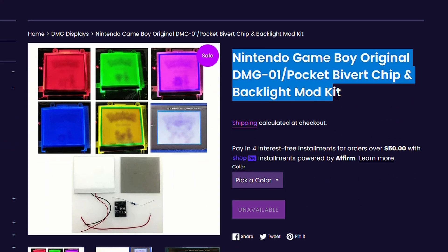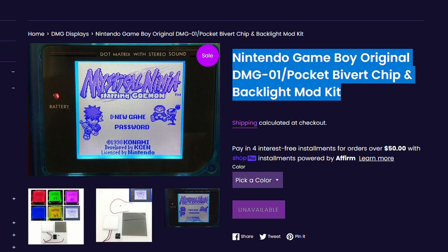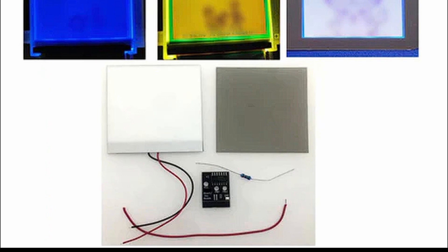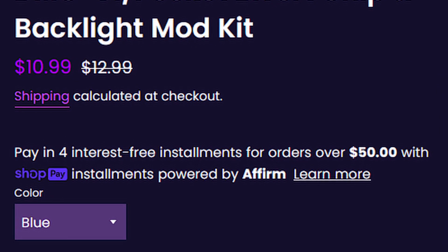Now online, I have seen that people have mentioned that the screen looks a little washed out. But if you get a bivert chip and add it to your backlight mod, it improves it drastically. In fact, at the Retro Game Repair Shop, they actually have the kit with that chip already included in the kit, and it's on sale as of the making of this video.